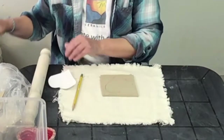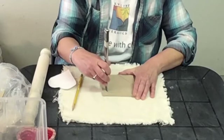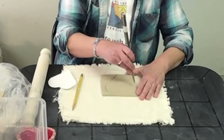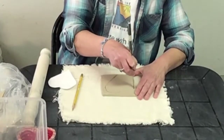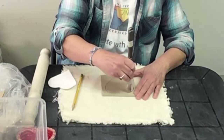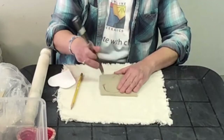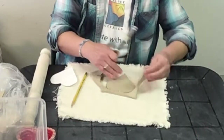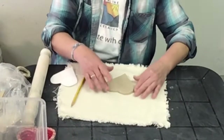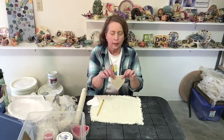Then we're going to get a butter knife. Everyone should have one of these at home and they're not sharp, so don't worry. You want to cut your base — see how I hold the knife straight up and down. That works the best rather than at an angle. I'm just cutting all the way through. It's a good idea to tap the edges if they seem sharp, just smooth that off a little bit. Here's your heart and you're ready for the next step.